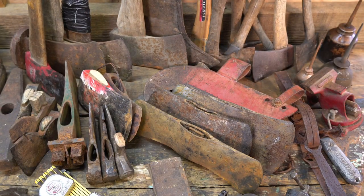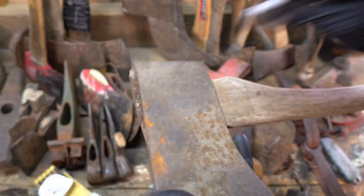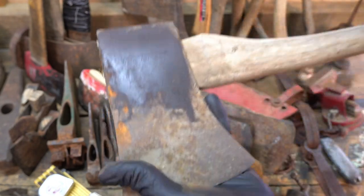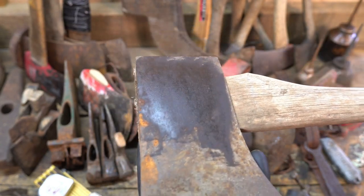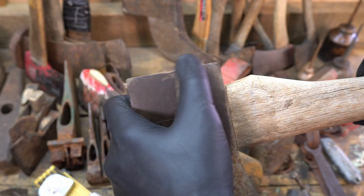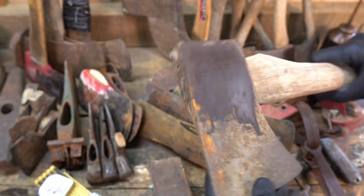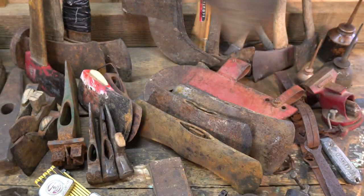This guy right here — so here we have just a straight up True Temper. No Flint Edge, Kelly Works, no nothing. Straight up True Temper. And the pole is in really good condition. The whole axe head is in really good condition. So that's a very nice piece. I'm excited about that one.